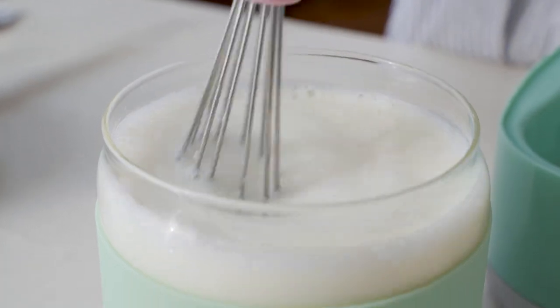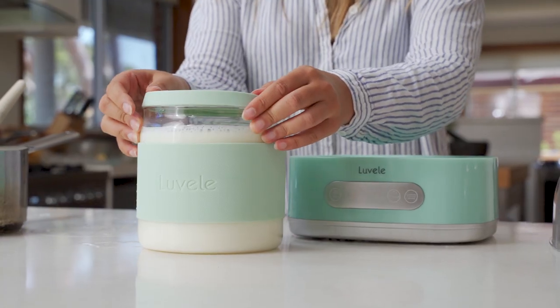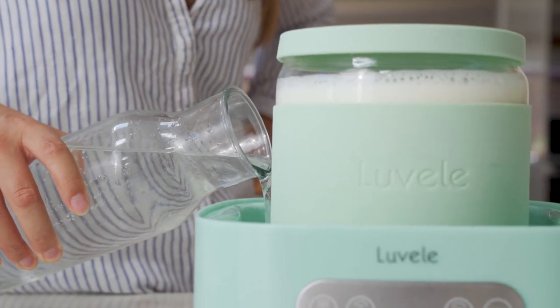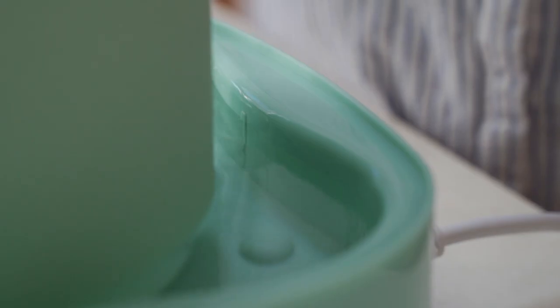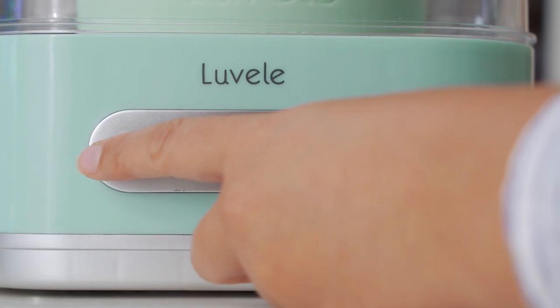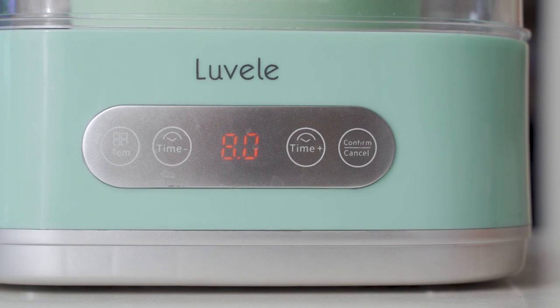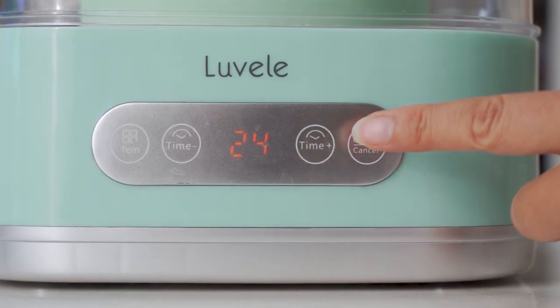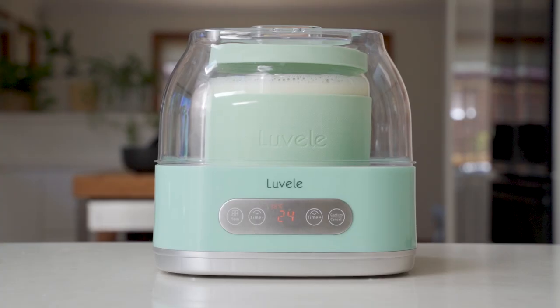Make sure you read the packet — all of them are a little different. Just make sure that you use enough to go with two liters of liquid. Replace the lid on the jar and then put it straight into the yogurt maker. Fill the base with water right up until the tall line indicator. Then put the yogurt maker lid on and punch in the settings. Set the temperature to 38 degrees and the time to 24 hours. Then hit the confirm button and come back when it's ready.